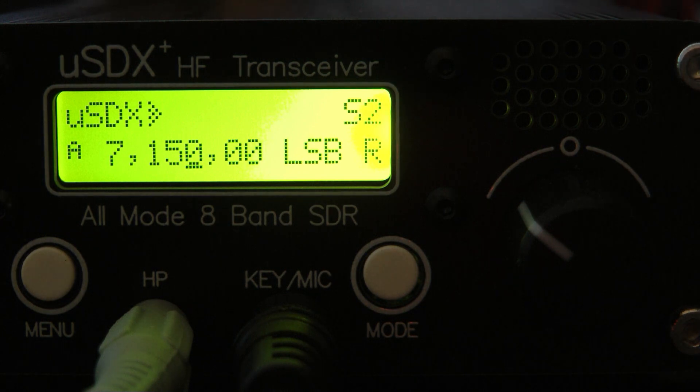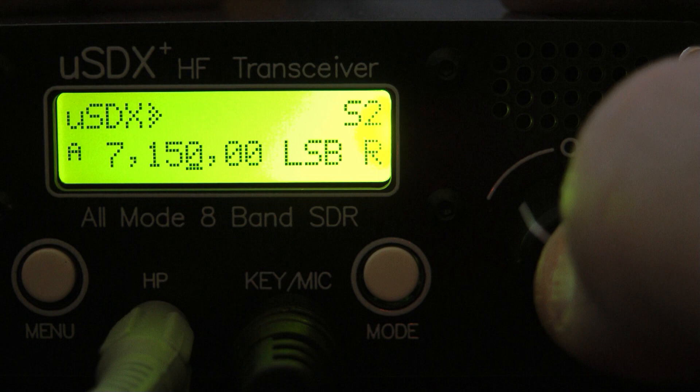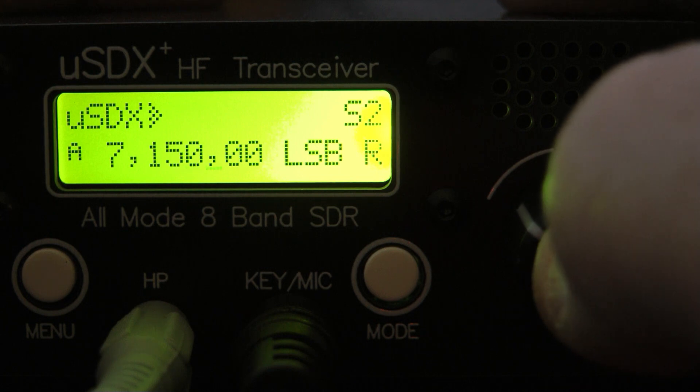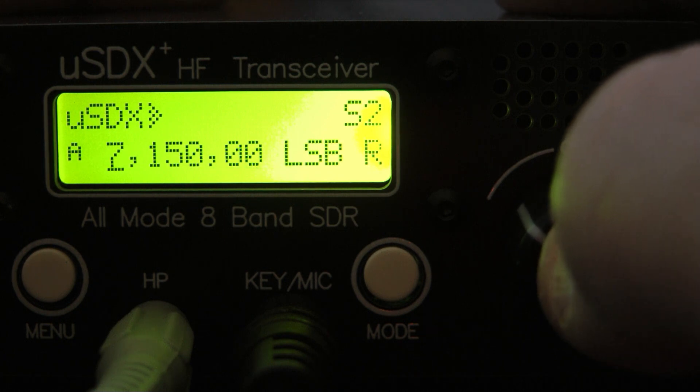As you can hear, it doesn't sound too bad on sideband — it's intelligible and I believe it would work for a portable setup. Now I'm going to change my tuning steps and we're going to go down the band and listen to a CW signal.